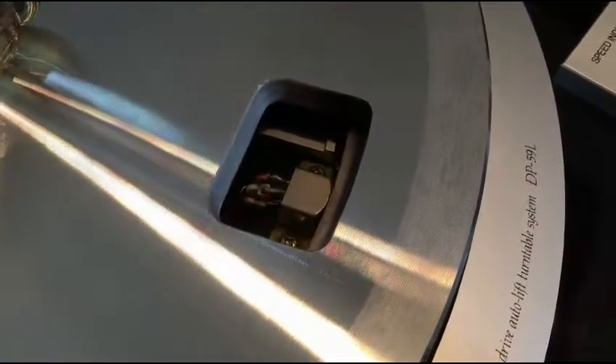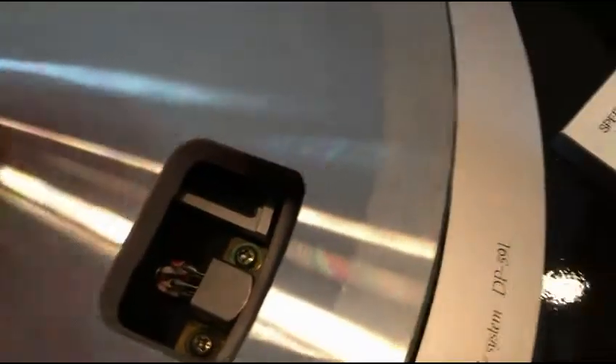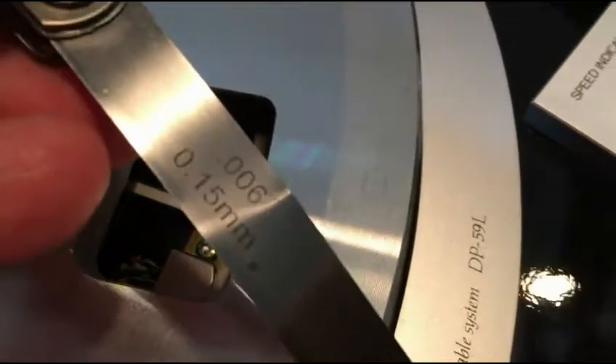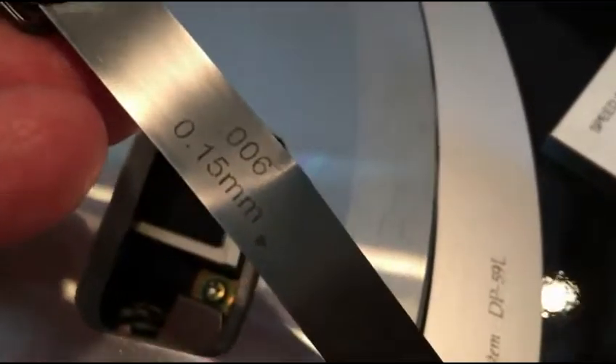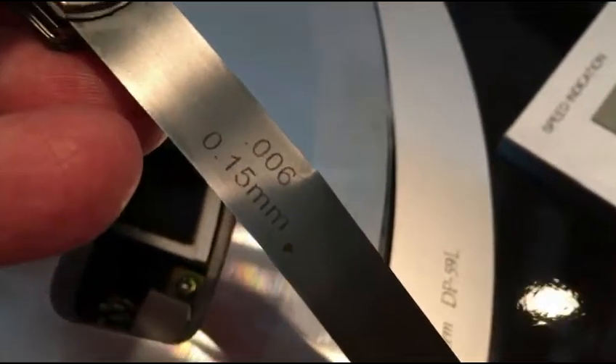There's a gap you need to adjust to make sure the head is close enough to read the platter, but not so close that it rubs — that's where the feeler gauge comes in. There are just two screws here that loosen up. For this adjustment, the spec is 6 thousandths — point one five millimeters — though some go up to point eight one eight, which is 7 thousandths.